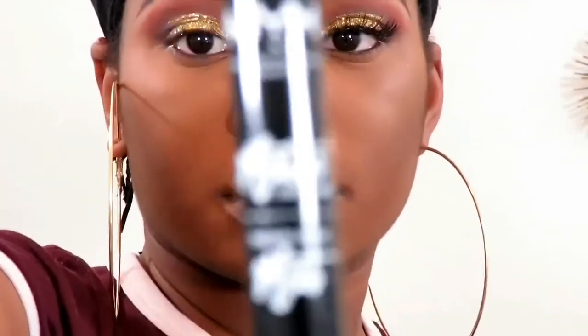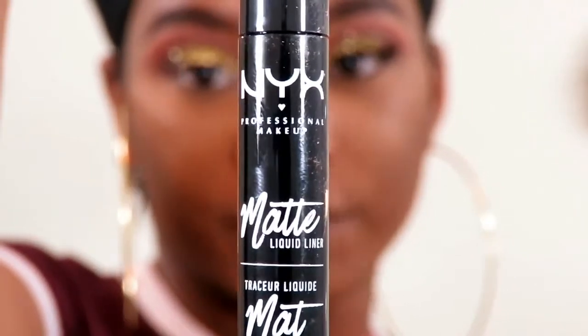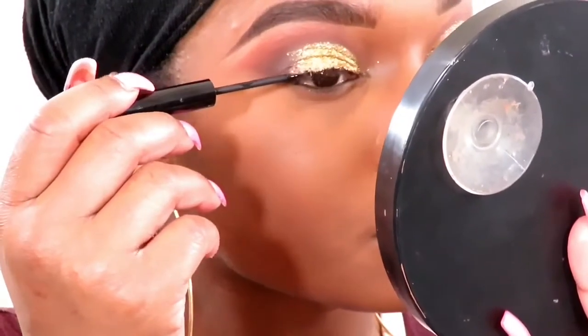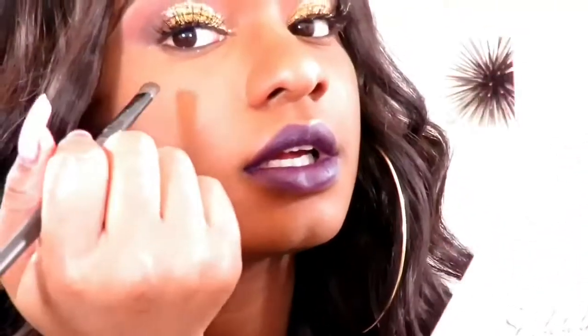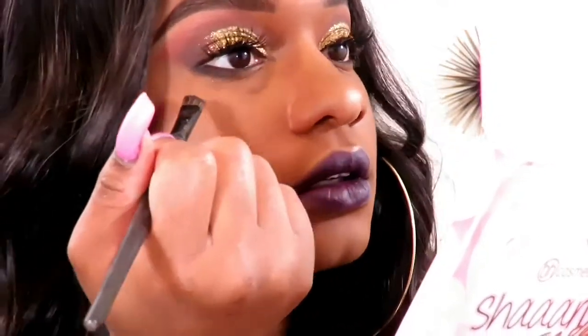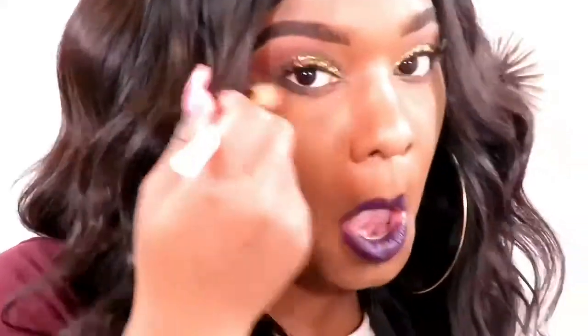I'm going to be using this NYX eyeliner matte one and I'm just going to do a very thin line. I'm going to go back in with Silhouette and I just picked a random brush — I'm just going to choose a wizard... That hurt, y'all! Why did I just mess up? Yep, sure did just messed up my freaking eye. That hurt too — good gracious!